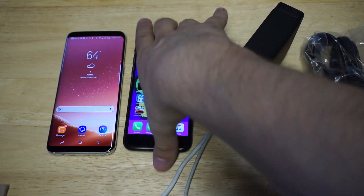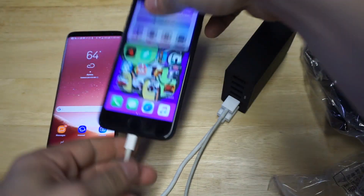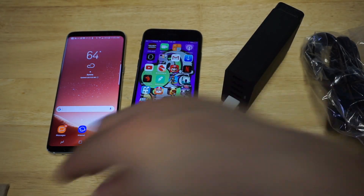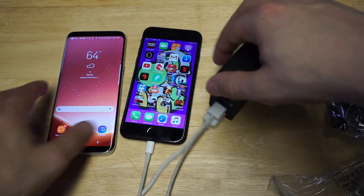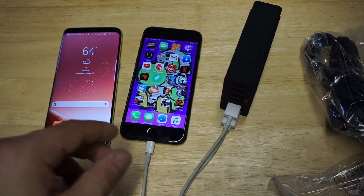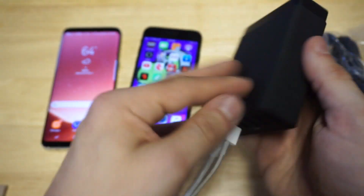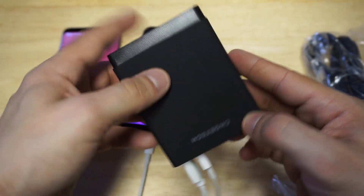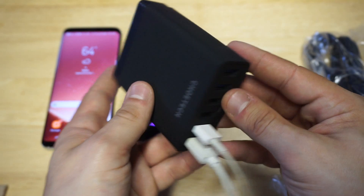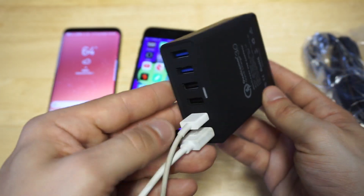Let's get a little look at this thing in action. If you need to charge a couple of different things at once, this is pretty much how it would look. I just plugged the iPhone in for right now. It is a pretty slick looking thing, and I think this is definitely something useful, especially if you're trying to charge more than one thing at once.